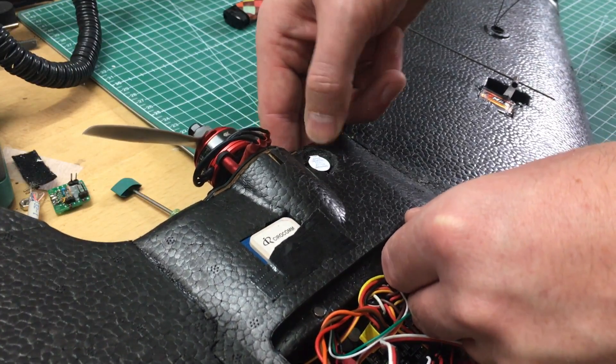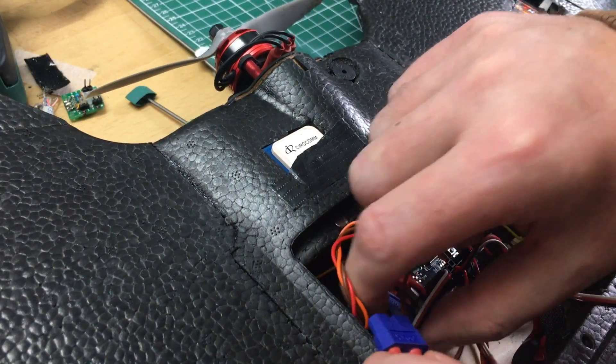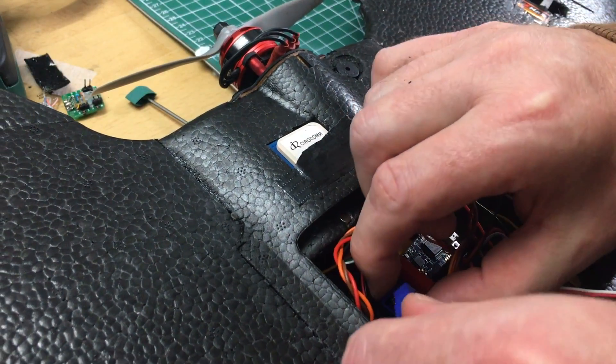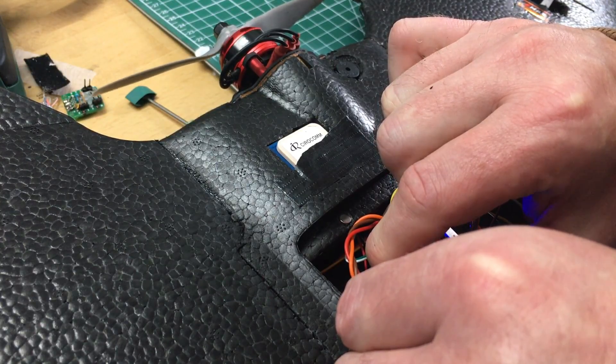Okay guys, time to connect the buzzer — if we get the white smoke or we get an awful noise. Power up the board. Does this sound familiar to you? I think so. Well done.